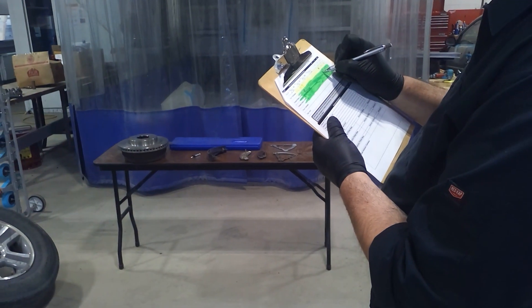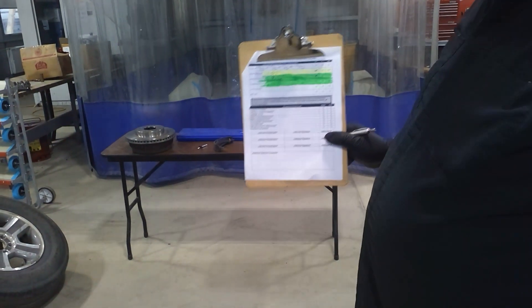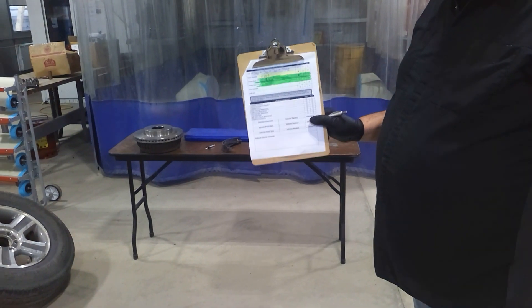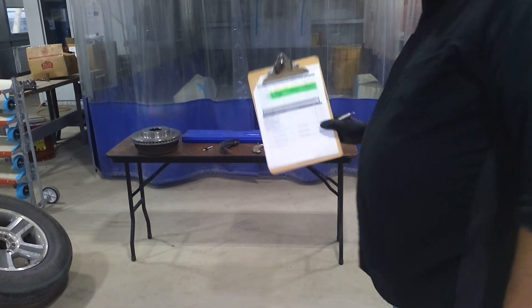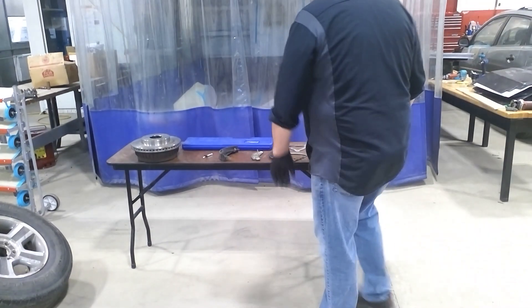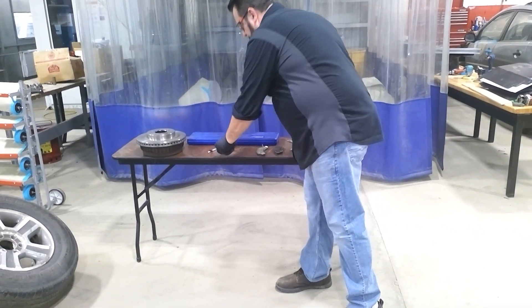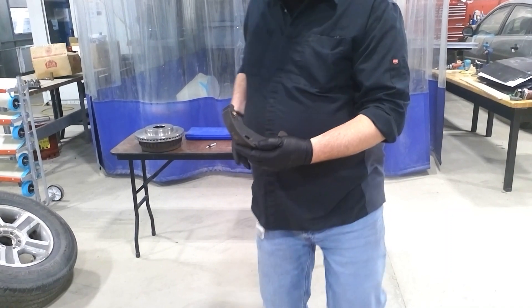That would pass, as long as the pad didn't have any other defects or cracks or issues that would cause it to render it unsafe, and that one does not. Just real quick, I would like to show you it works the same on a bonded shoe.